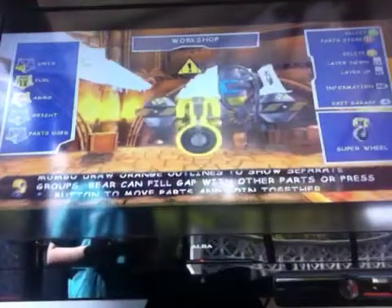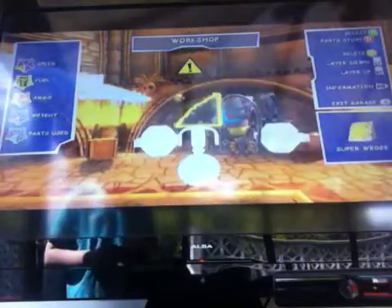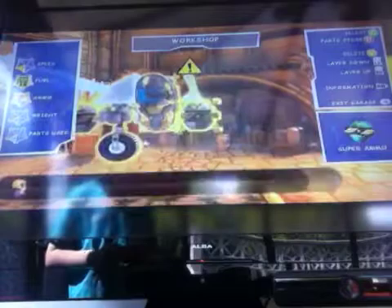First you need a super ammo and a super wheel. On top of the super wheel, you want to put a super wedge. Then you'll need a strong seat, a windscreen, and a super ammo.